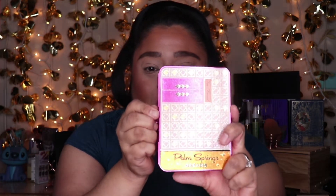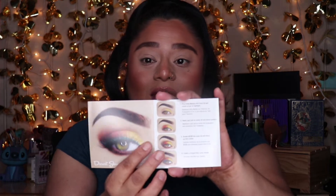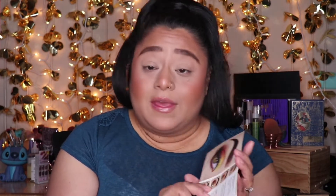This is what the palette looks like from the outside, and this is what it looks like on the inside — it has very pretty shades. I've never tried any Too Faced eyeshadows before. It came with a little pamphlet that gives you different looks you can create with the palette along with instructions on how to make each look. I'm going to test it out and see if the brand knows what they're talking about.